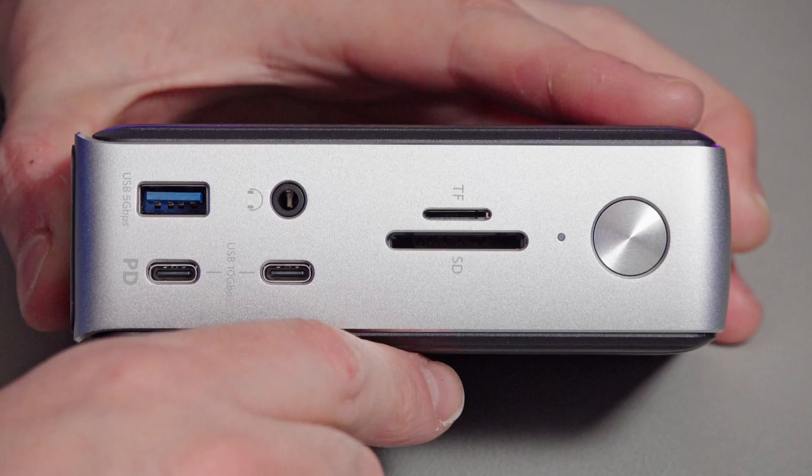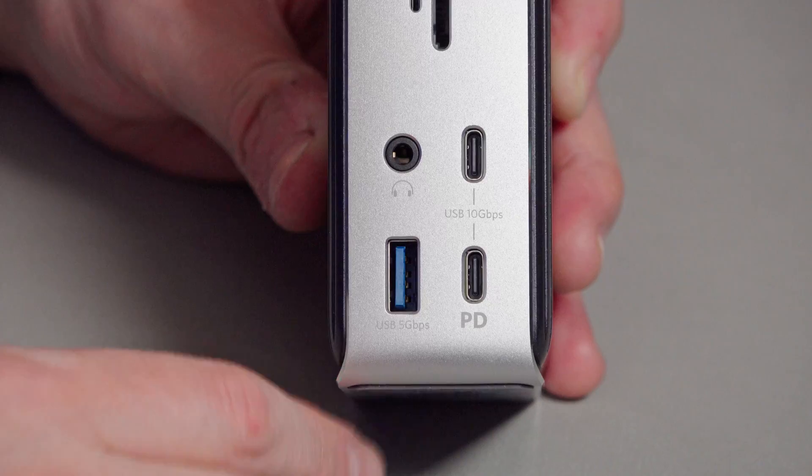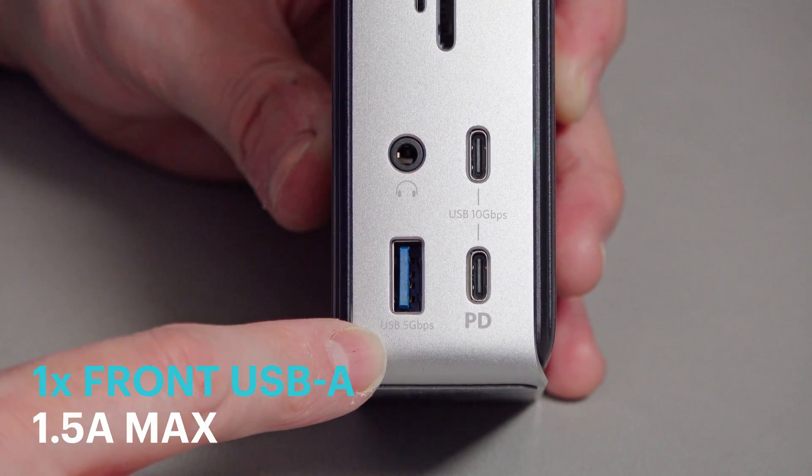We've also got an SD4 card slot on the front here, but I don't have any cards to test whether it performs to its full capability — that's 156 megabytes per second or 300-something megabytes per second. You also have a micro SD card slot on here as well, so really handy to have those two on the front. And also really handy to have another USB-A port on the front — and not only is it a USB-A port, it's a 1.5 amp USB-A port so this can be used for charging. So when I finish recording and grab footage from my Atomos recorder, I can just plug the SSD drive into the front of here, pull the files out, and job done.